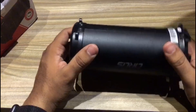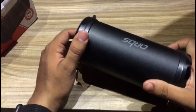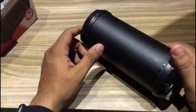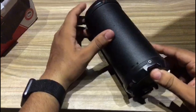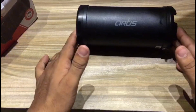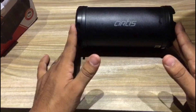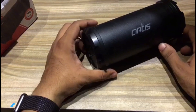Let's talk about the build of this product. It is made quite well — the material used is very good. It shows a matte finish and looks like a good speaker. Placing it on the desk, it looks very sleek with a nice matte finish.